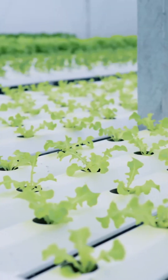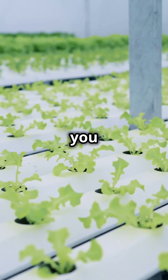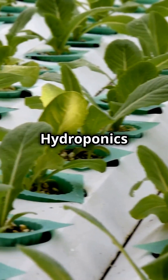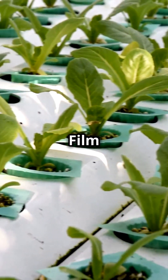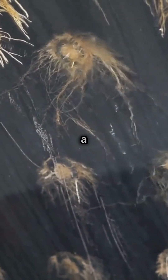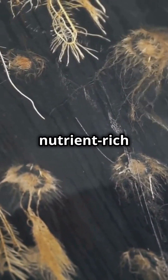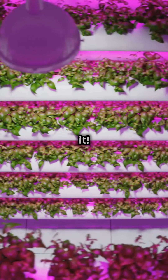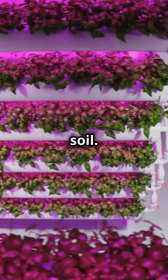Stop digging in the dirt. NFT Hydroponics lets you grow plants in thin air. NFT Hydroponics stands for Nutrient Film Technique and is a game changer for gardeners. Imagine a shallow stream of nutrient-rich water flowing past the roots of your plants. That's it. No soil, no mess.